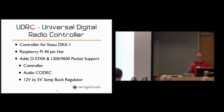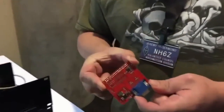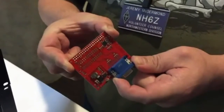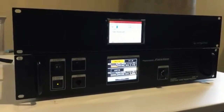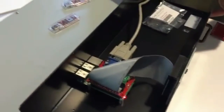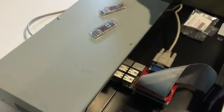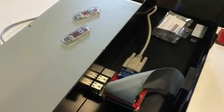We have some demos set up in the hallway. The first one we're showing off is the Universal Digital Radio Controller — the UDRC — which is a Raspberry Pi hat that has an audio codec on it. The primary market we're pushing it into right now is in conjunction with the Yaesu DR1X repeater, enabling it to do D-star. We've got it mocked up in an example configuration like might go on a repeater site with the Raspberry Pi included, and we will be shipping that hopefully before Dayton this year and will have them on sale there.